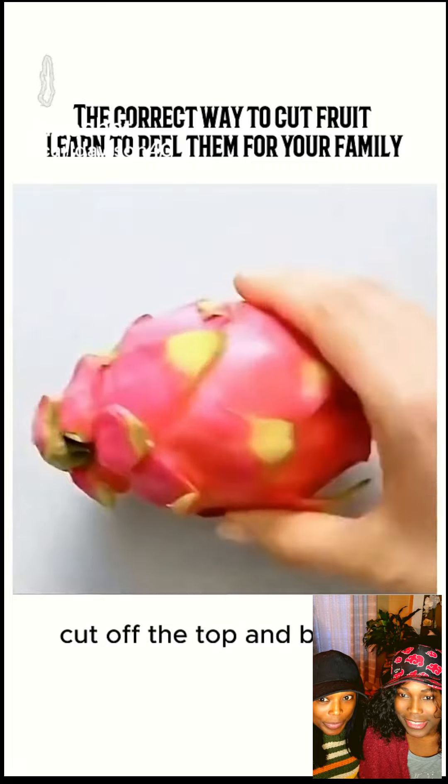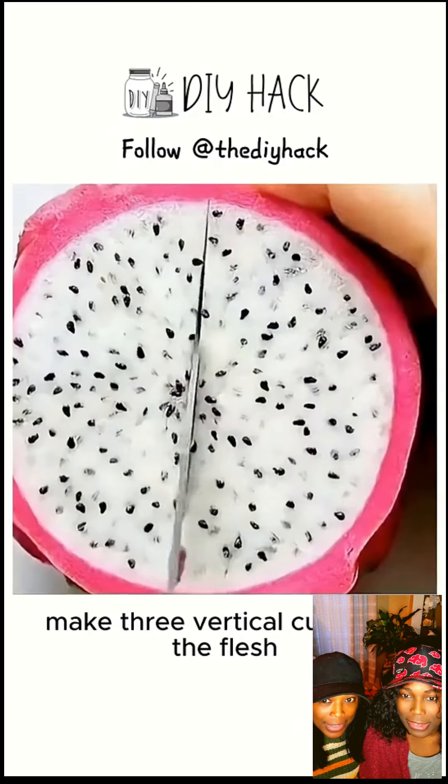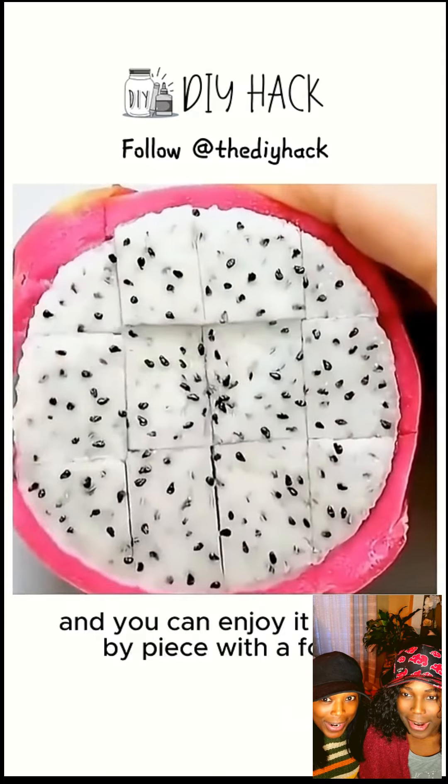Tip 4: For dragonfruit, cut off the top and bottom, then cut it in half. Make 3 vertical cuts into the flesh, and then 2 horizontal cuts. Finally, make a circular cut along the skin, and you can enjoy it piece by piece with a fork.